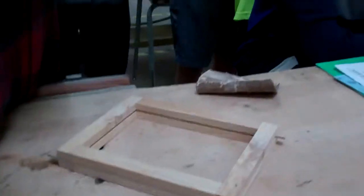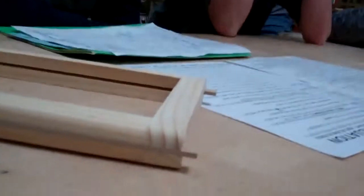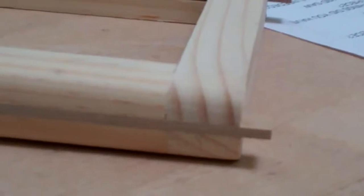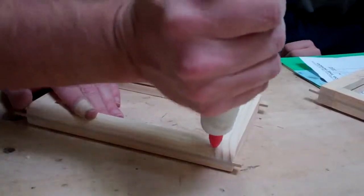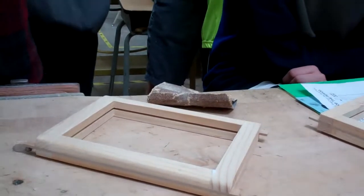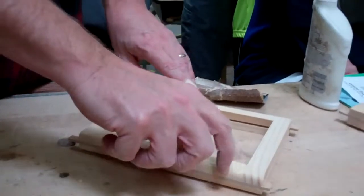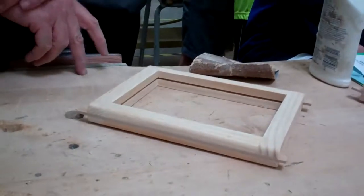You won't have very large cracks, but if you have small cracks like that you don't need extra sawdust. All you need is a glue bottle and a paper towel — just a little dab of glue.